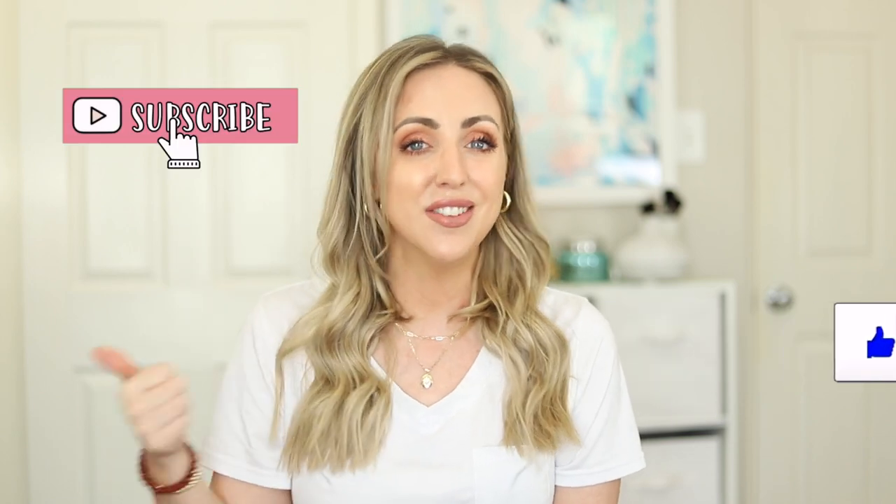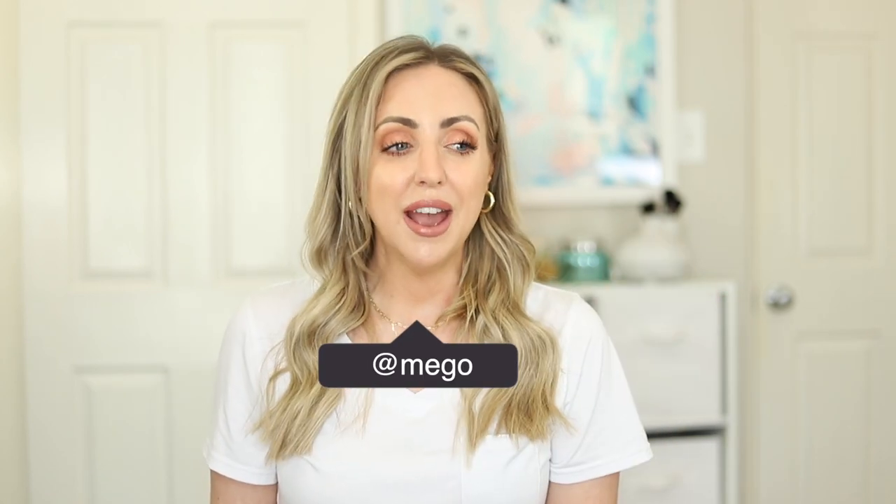Make sure you hit that thumbs up button, hit the subscribe button so you don't miss out on any future uploads, and make sure to follow along on social media, particularly my Instagram. I'm also going to be having timestamps below if you want to skip around in this video — make sure you see those timestamps because they'll direct you to specifically what you're looking for. So are you ready to get this hair extension review started? Let's just go ahead and do it.